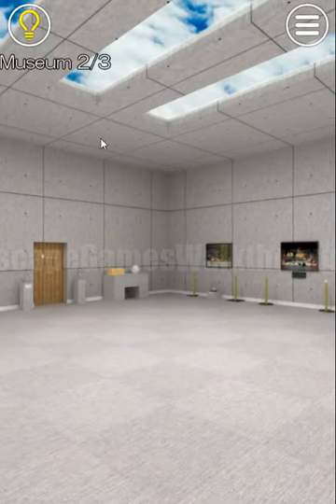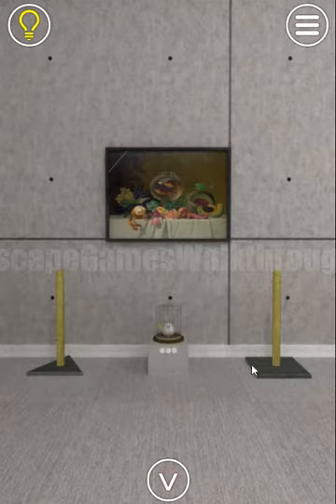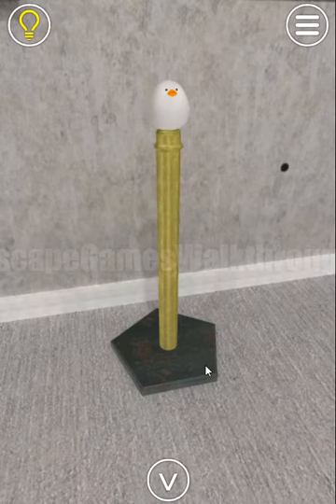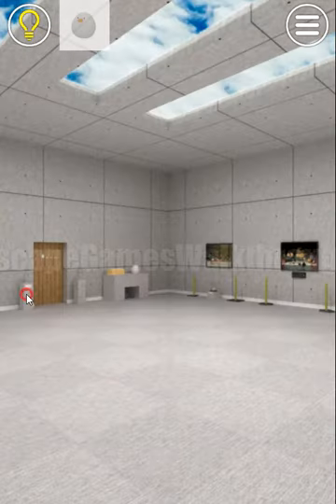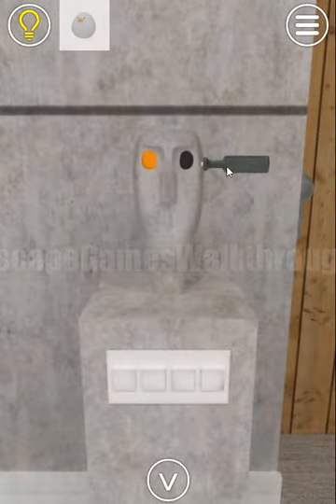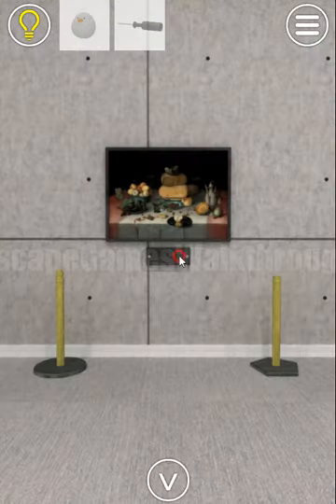It's the second stage of Museum. First, let's look at the bases of the stands — we can see a triangle shape, square, circle, pentagon, and a chicken. We enter these shapes here: triangle, square, circle, and pentagon. We've released the screwdriver — we can get it, unscrew the panel, and get the name of the painting.